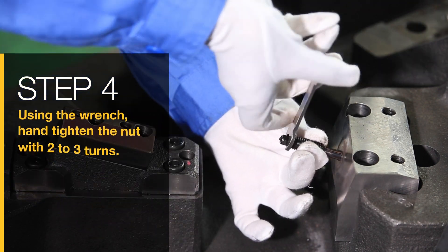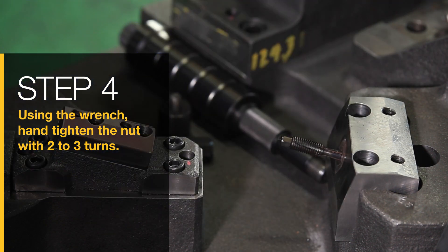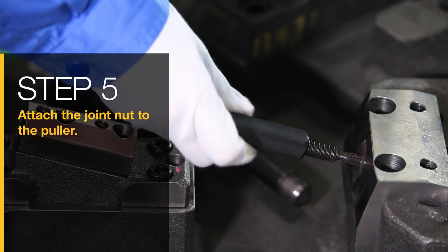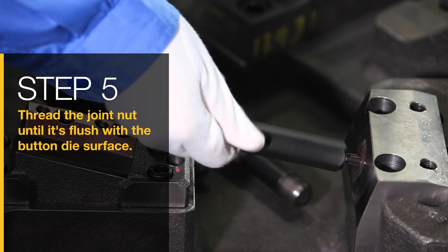Step 4: Using the wrench, hand-tighten the nut with two to three turns. Step 5: Attach the joint nut to the puller and thread the joint nut until it's flush with the button die surface.